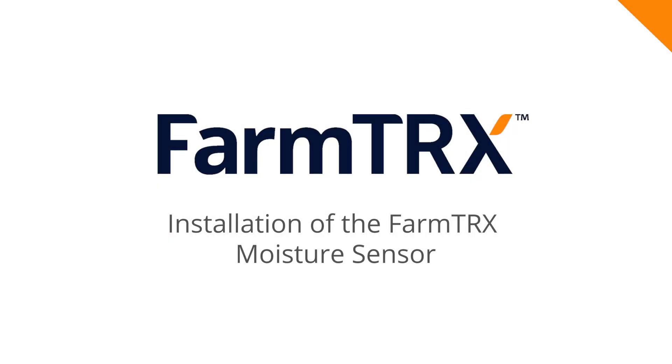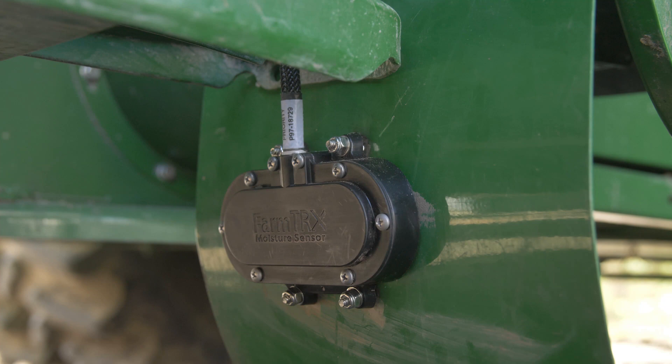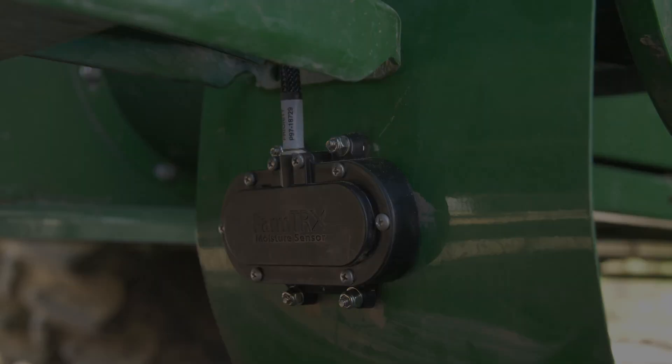The FarmTrax moisture sensor extends our yield monitoring system to provide grain moisture and calculate dry and wet yield. Precision moisture maps are created through the FarmTrax web app. If you've purchased the moisture sensor, here are the steps required for install.